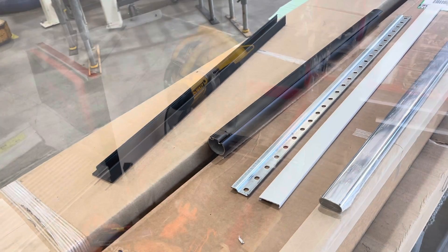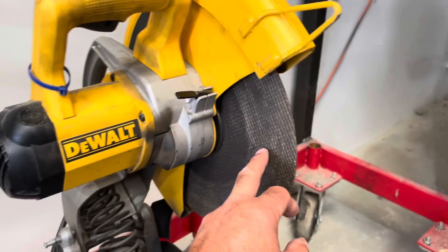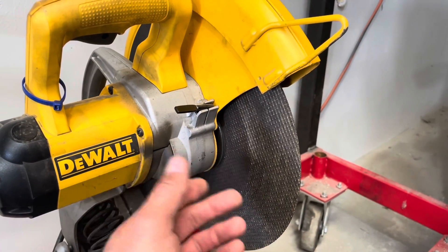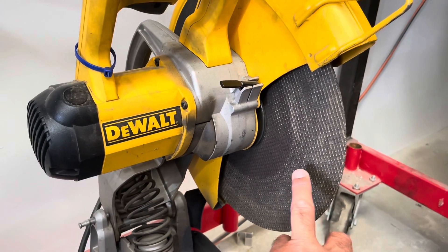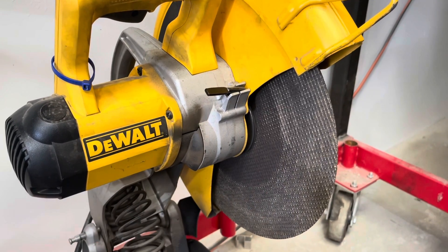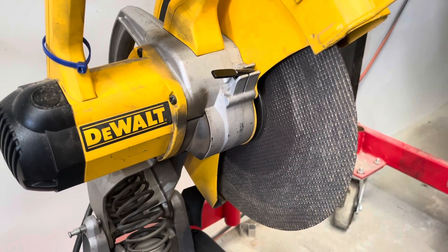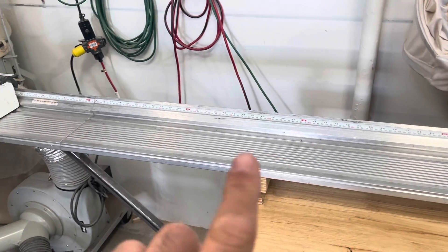Originally, when we were cutting steel, we just used the abrasive cutting wheel. It actually works really good — it's fairly fast. It would leave a little bit of a burr, and we would run the closet rod right around the edge to take the burr off and be all done. We've since gone to a different type of saw.